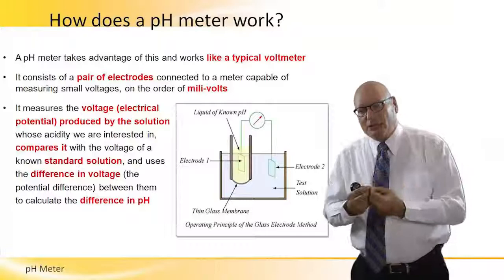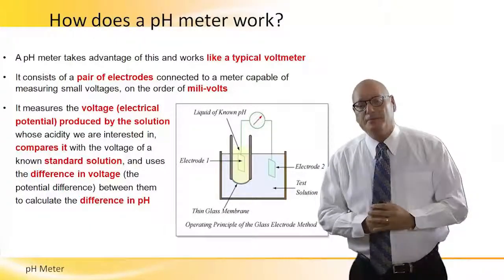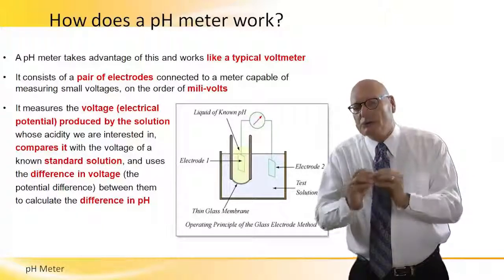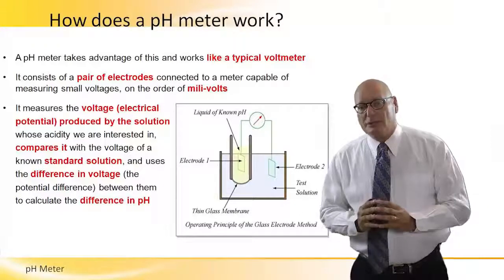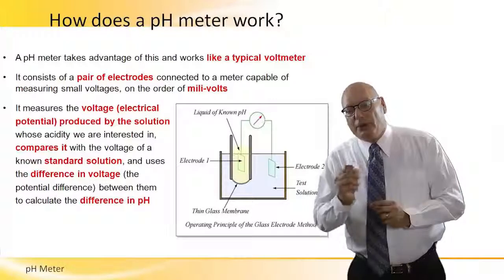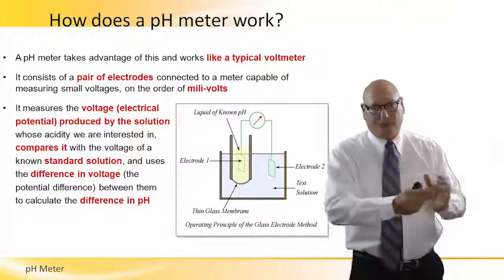It takes advantage of these and works like a typical voltmeter — known on one side, actual on the other side, the difference between the two in terms of volts. It consists of a pair of electrodes connected to a meter capable of measuring very small voltages in the order of millivolts — that's how sensitive the system is. It measures the voltage produced by the solution, which is the electrical potential, and compares it with the voltage of the reference solution, using the difference in voltage, which is associated with the difference in pH.